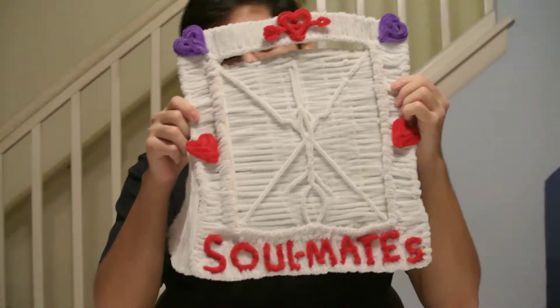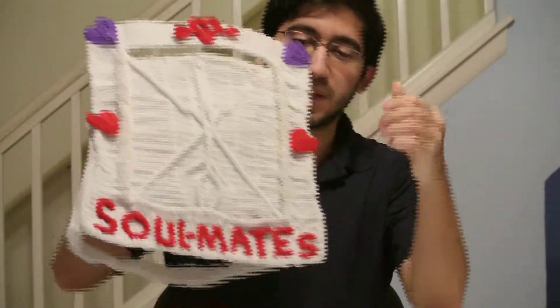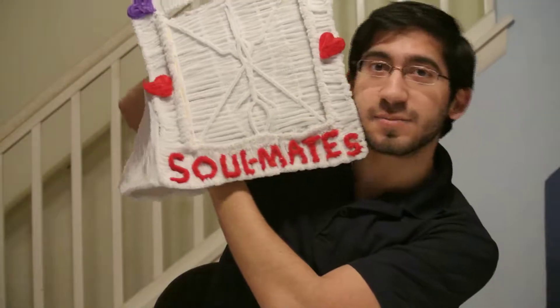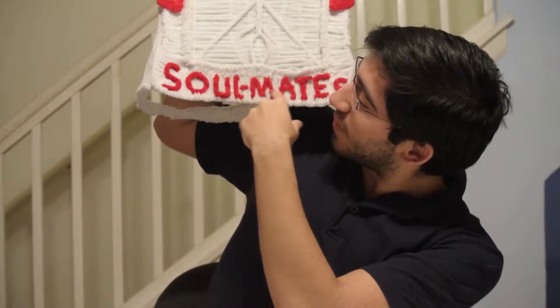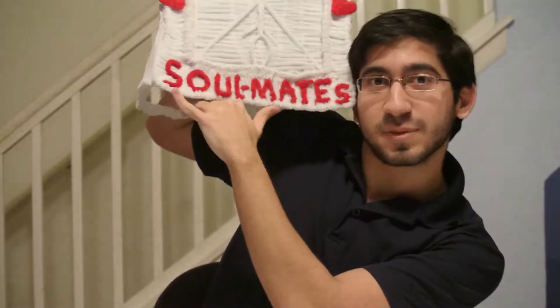Hello everybody! In this video I have a picture frame to show you that I made out of pipe cleaners. As you can see it says the word soulmates at the bottom. It's super cute.